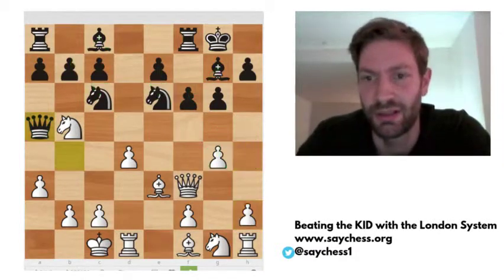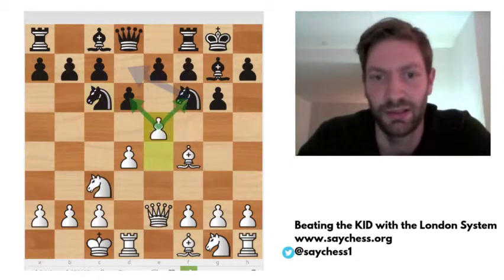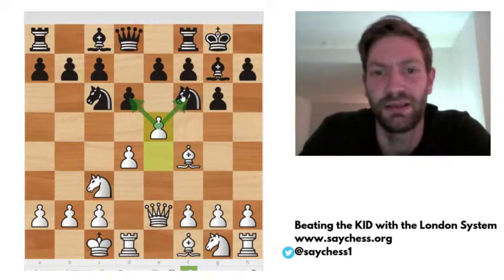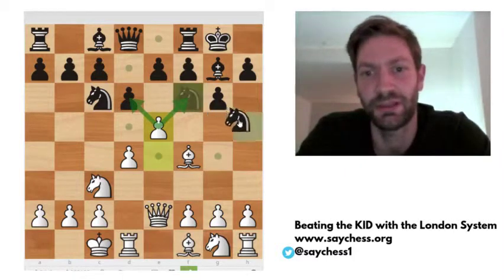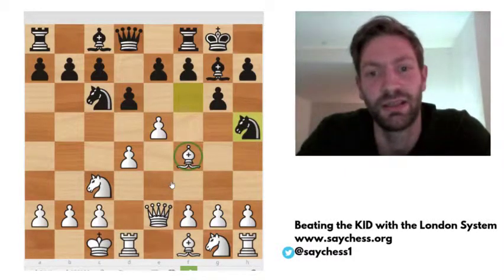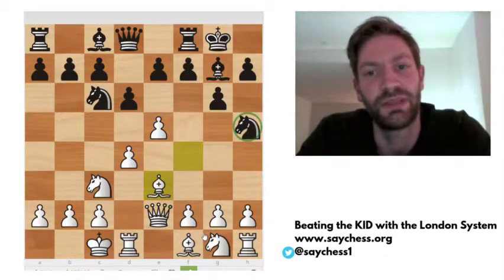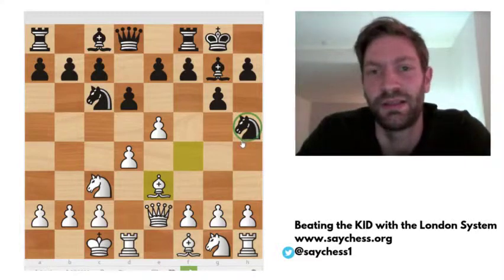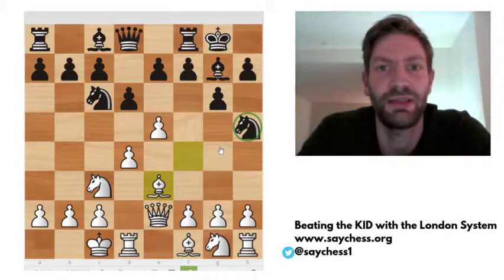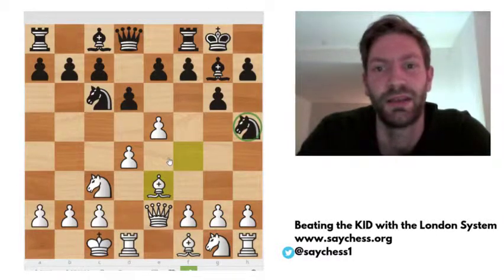Now we've looked at how to play if — in the introduction video I looked at knight to d7, but in this video we looked at knight to h5. It's really a pleasant move to face, because when you move the bishop back and you have the threat of g4, this knight can often just be taken or it will lead to a really interesting attack for white. If you like this video and want to follow the rest of the series, please support my channel and subscribe. If you have any questions about the variation, please leave a comment and I will write back to you. See you next time. Bye.